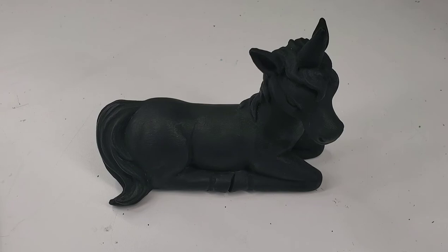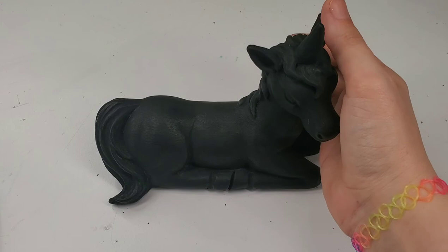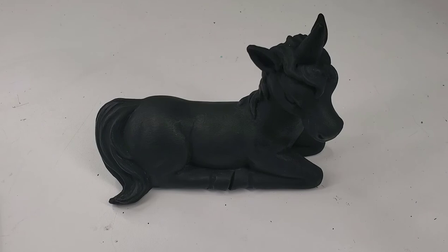I am absolutely in love with this gorgeous unicorn, and I will definitely be using Black 3.0 in a bunch of different projects. I hope you've enjoyed this process as much as I have, and I hope it has inspired you to go out and try Black 3.0 for yourself.